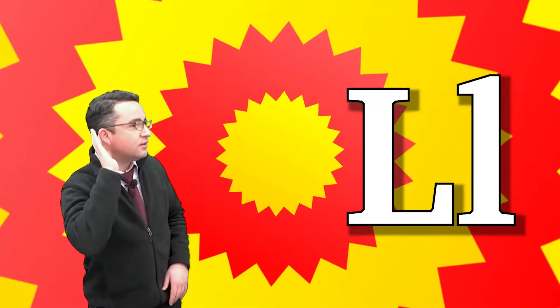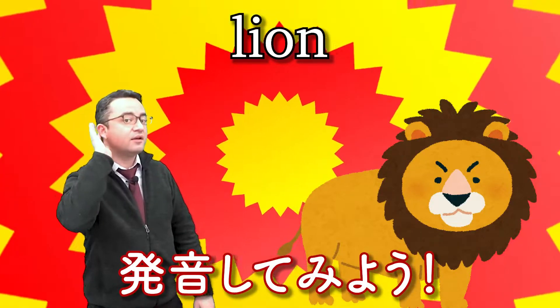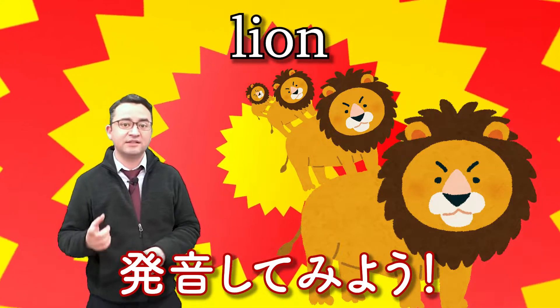L, l, lion. Again. L, l, lion. Good. Okay, together.